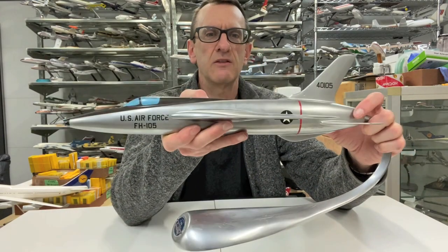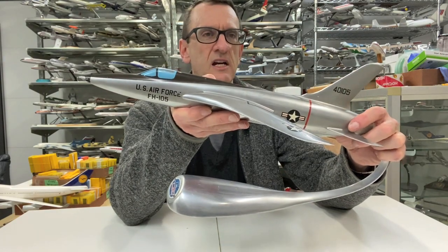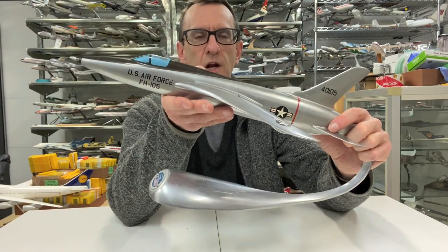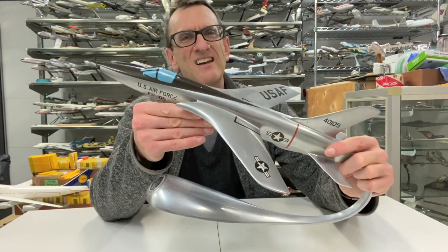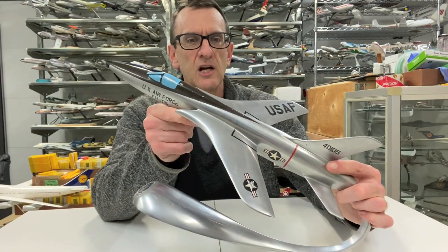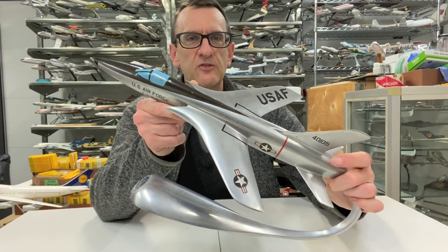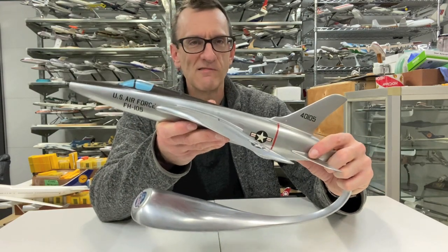These were made by Verkail in the Netherlands between the late 1950s and the mid-1960s. The rumor — we can't confirm it 100% — is that they produced enough models to give one to every single pilot in the U.S. Air Force that actually flew the aircraft. It's believed that 10,000 of these models were made. They were ordered by Republic Aviation as promotional pieces and gifted to the pilots by Republic.